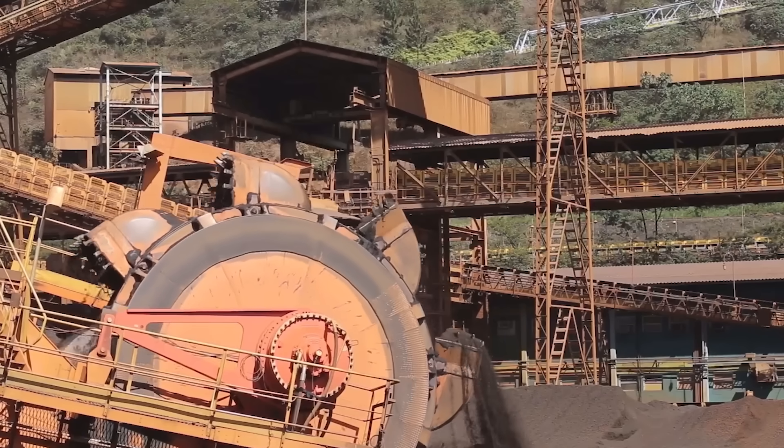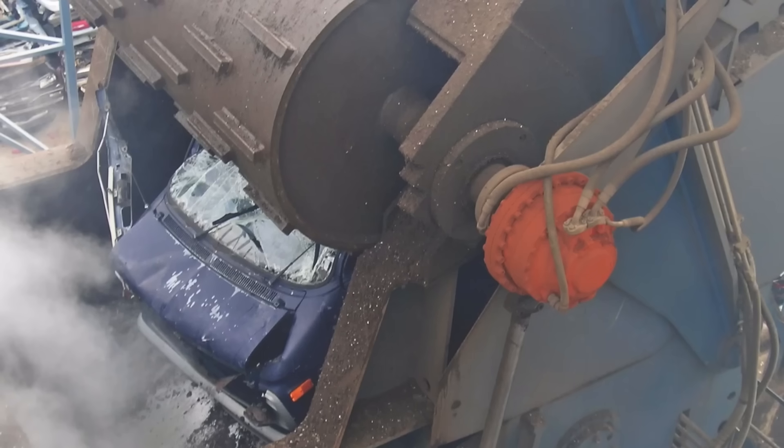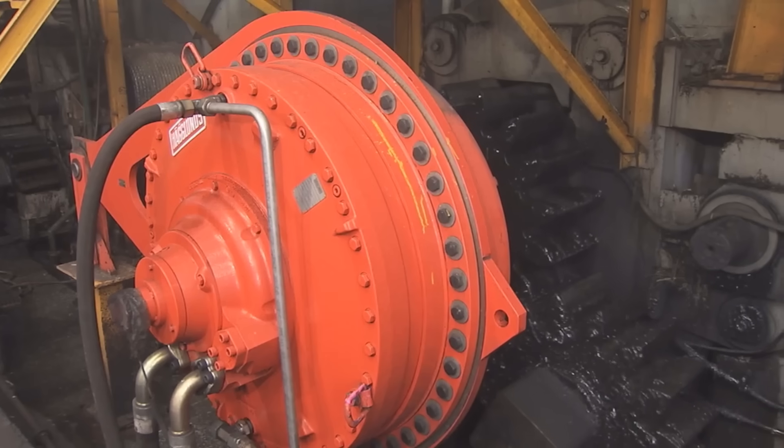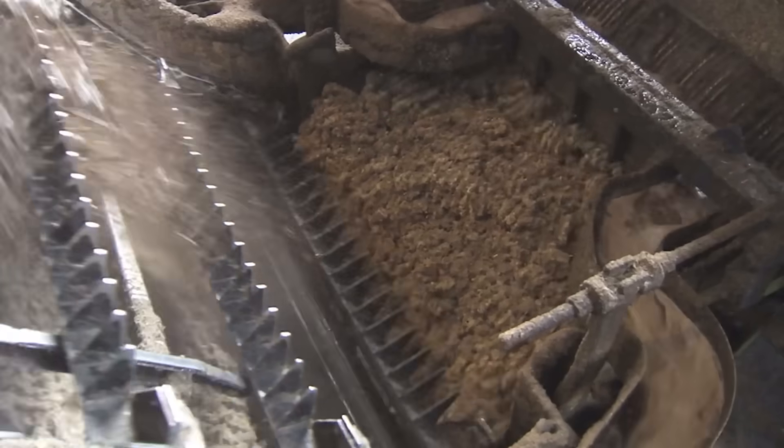The Haglund's drive systems are intended for low speed and high torque applications and are used in a wide range of industries such as mining, recycling, pulp and paper, rubber, fishing, and construction.